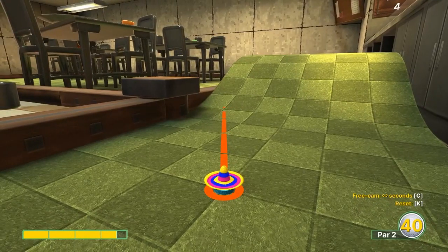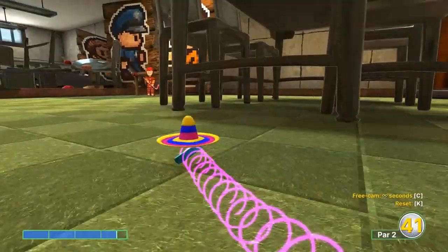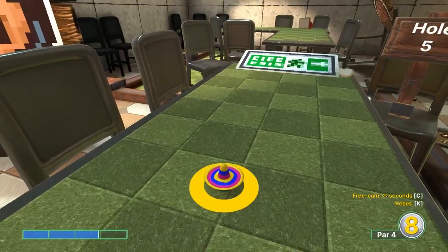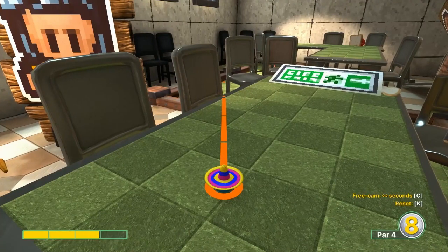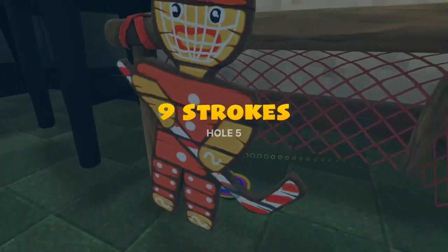Number four: dark square on the left side of the ramp — we're going just left of the top left corner at 3.6 power for a hole-in-one. Number five: see the gap between these chairs? Right in the middle of that gap, specifically in the middle, at 2.9 power — hole-in-one.